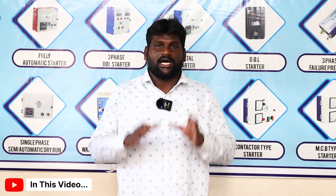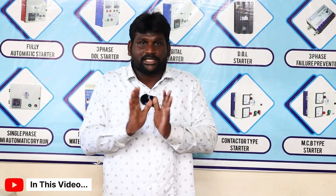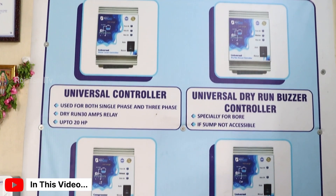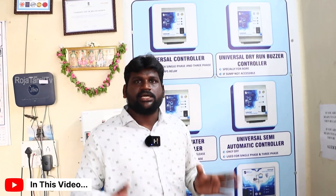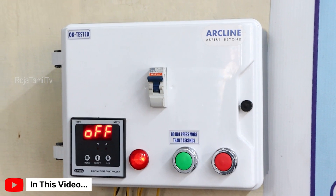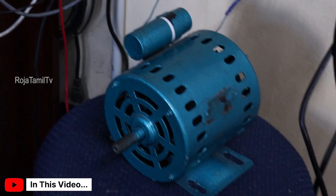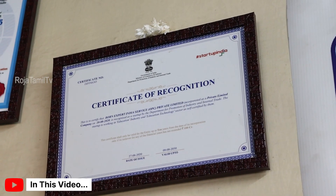Fully Automatic Water Level Controller. If you have a tank, you can use this product. It will be automatic. You can use it for a single-phase motor. It will be automatic with a sensor.